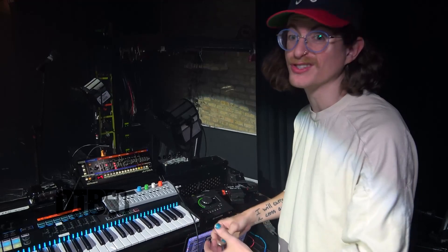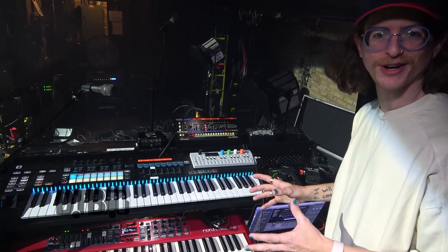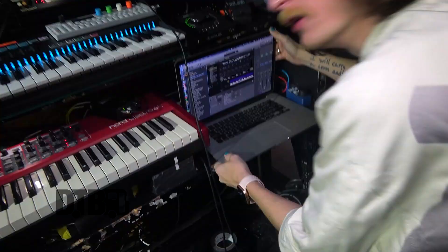Throughout every song I'm able to split up the keyboard in different ways, map different faders, map different knobs, map the mod wheel to do different things. It's really quite versatile. It takes a little while to set up, but once you get into the feel of it on tour, everything's just muscle memory. It's a lot of fun.